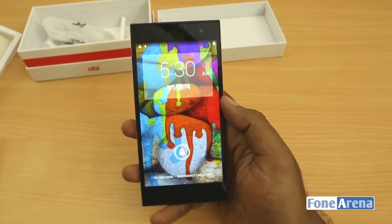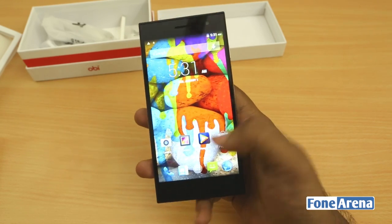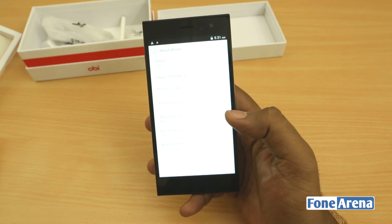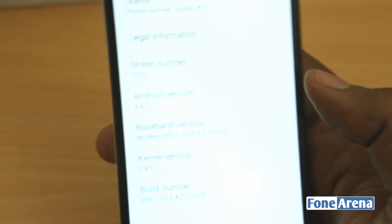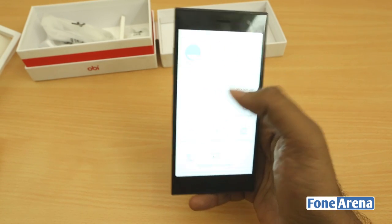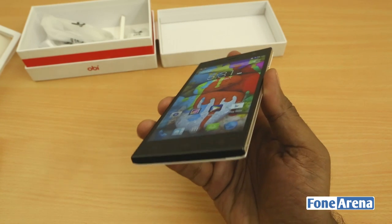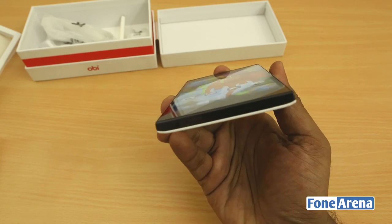Let's take a look at the UI — the software is pretty much stock Android with slight modifications. This is Android 4.4.2 KitKat and it's really fast. The MT6582 is a capable processor and you can see they have modified the UI slightly. The display seems really nice — really bright and pixel dense, which is what matters. The viewing angles are actually great for the price it comes at.